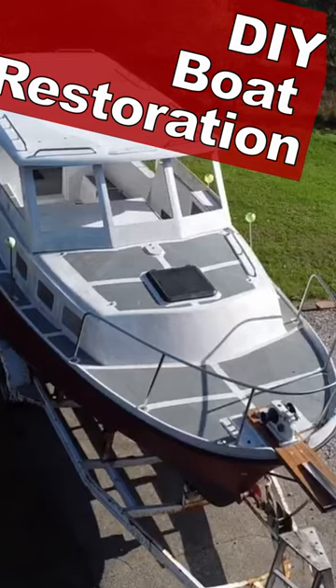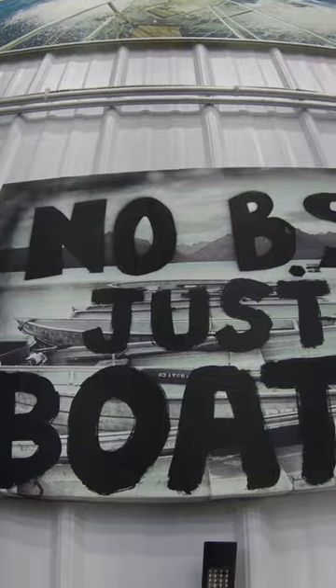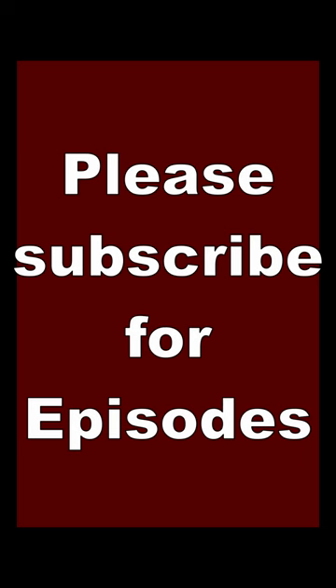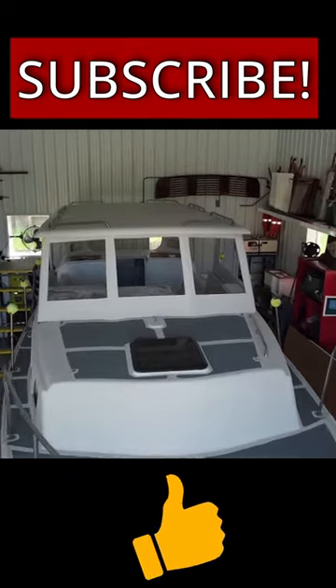Hi, I'm Joe. I'm restoring a 27-foot pocket trawler — no BS, just boat restoration. If you like these videos, please subscribe and hit the like button. Thank you.